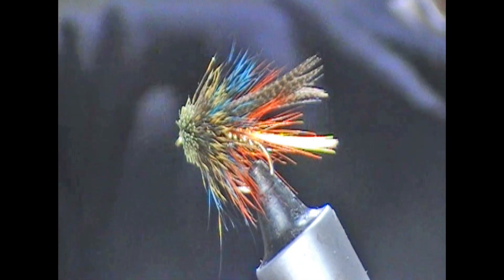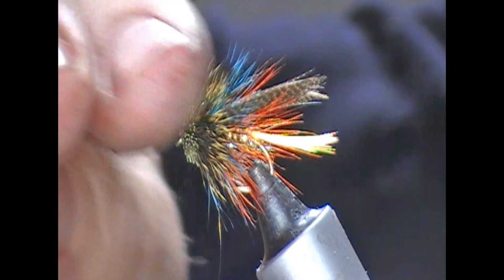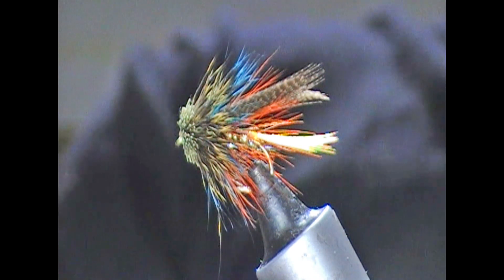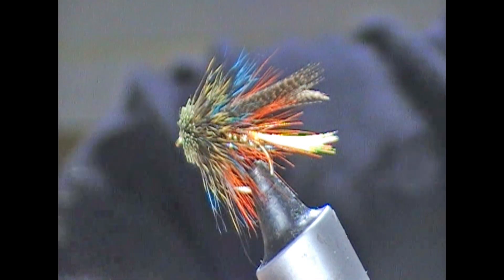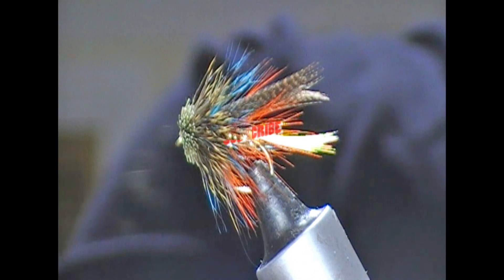And that is our fly tied. That is a Dunkeld muddler — Cullinane's version of it — the olive headed version. If you like what you see, give us a like, subscribe, tell your friends, follow us on Facebook. Until next time, tight lines and thanks for watching.